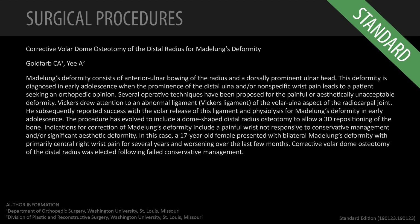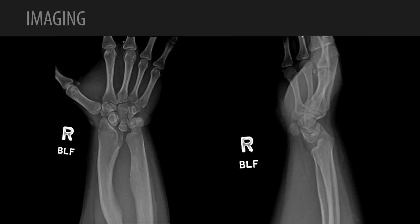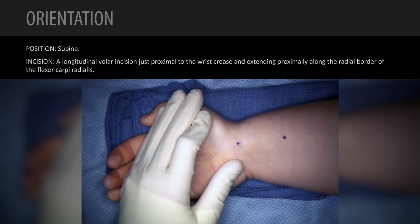Hi, this is Charles Goldfarb at Washington University. I'm sharing a patient and our treatment of that patient with Madelung's deformity. In this case, we perform a dome osteotomy. You can see radiographically this 17-year-old female has classic features of Madelung's deformity with a misshapen distal radius and prominent distal ulna.